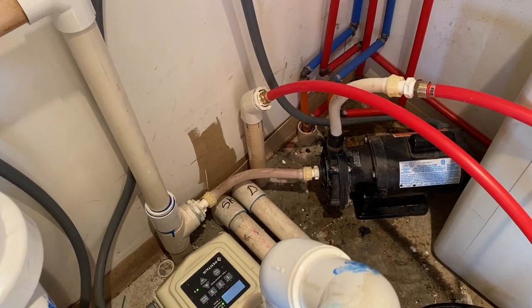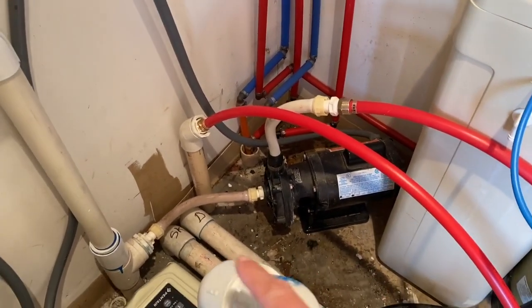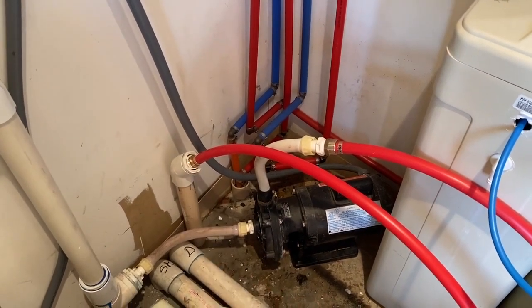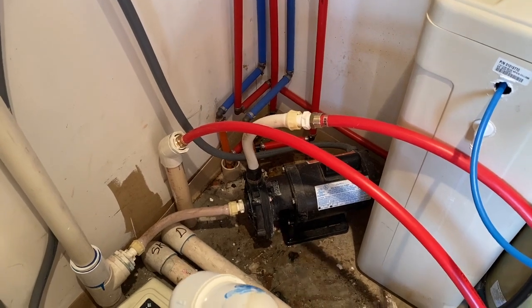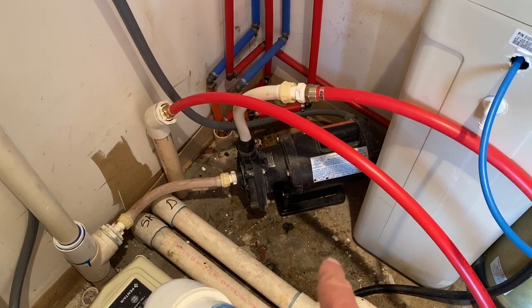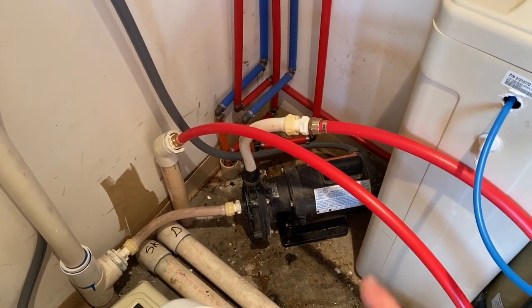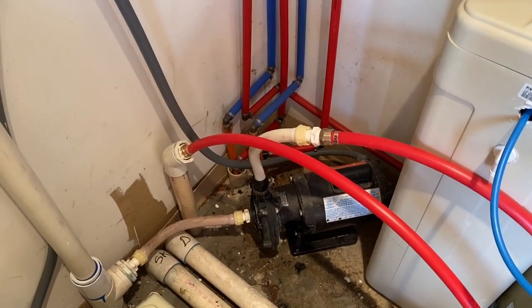I spent the last hour and a half plumbing everything together. As it stands, the water is coming in off the pool, going through the Polaris pump, out to the collector, and then back into the single jet that shoots out in the middle of the pool where the Polaris cleaner would have gone. I'm going to have to rework it because I found this pump leaks a lot, but it pushed a lot of water through — probably more than necessary — so I think I'll just remove the pump and hook the main one up and see how much water flow I get.